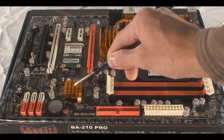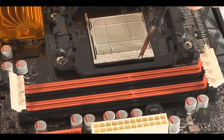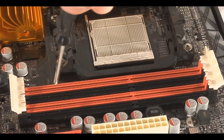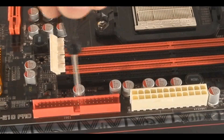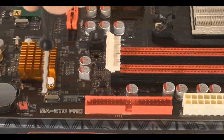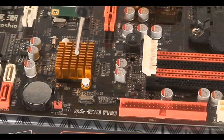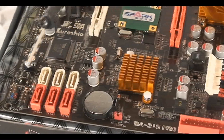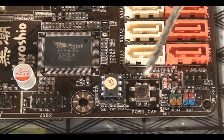Below that, you've got a heat sink covering the South Bridge chipset. Along here at the bottom, you've got the plug for the motherboard power, which is underneath those four colorful slots. Beside that, you've got an IDE connector — pretty standard if you still have one of those — and the orange jumper for resetting the BIOS, and six SATA slots with connectors for SATA 1 and SATA 2 compatible.